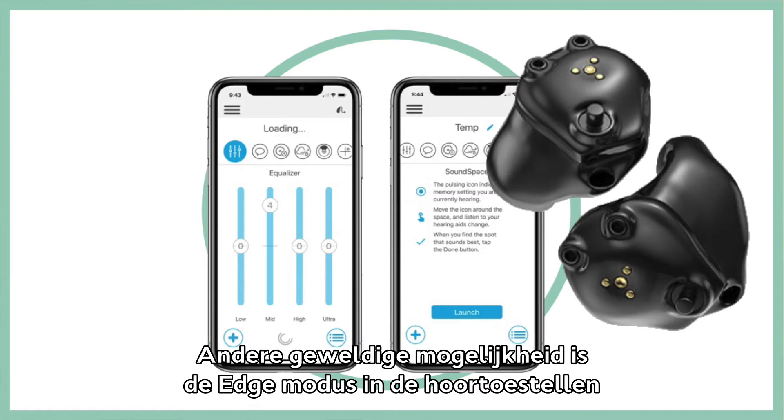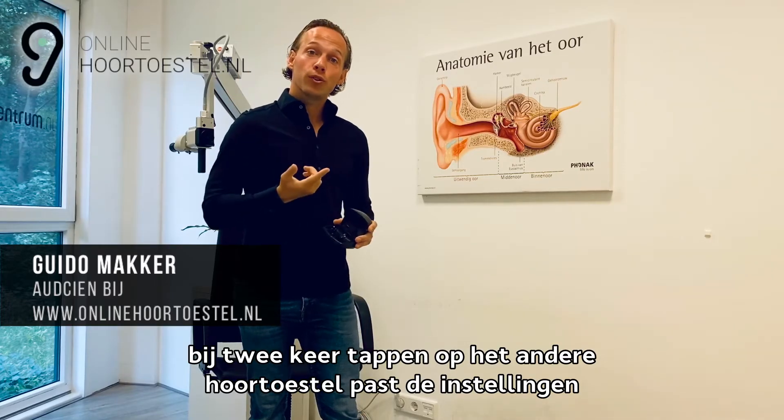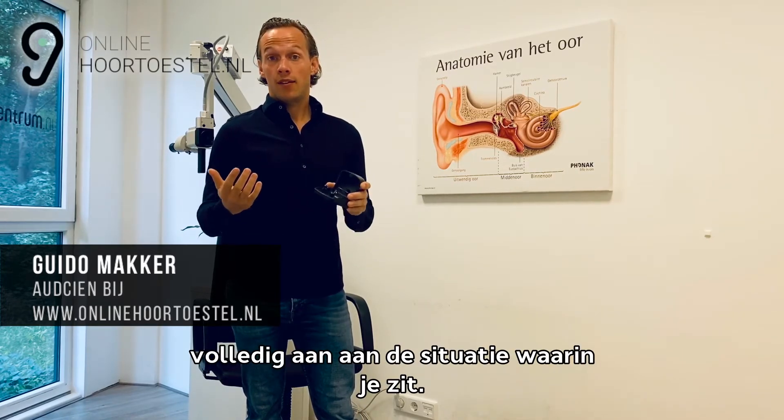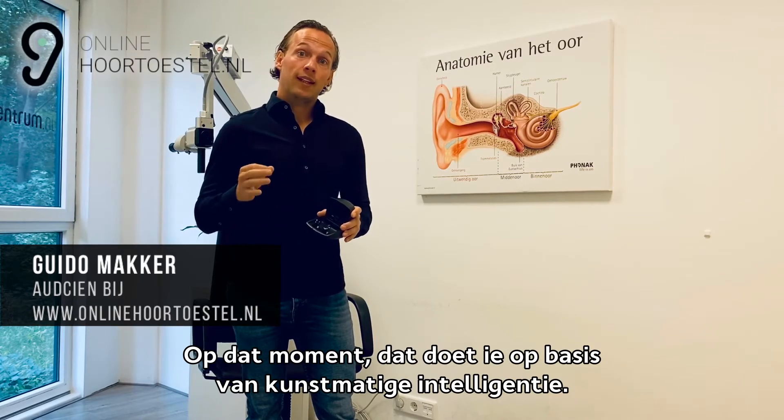Een andere geweldige mogelijkheid is de Edge-modus in het hoortoestel. Bij twee keer tappen op het andere hoortoestel past die de instellingen volledig aan aan de situatie op dat moment. Dat doet hij op basis van kunstmatige intelligentie.